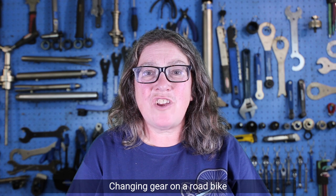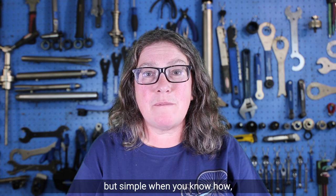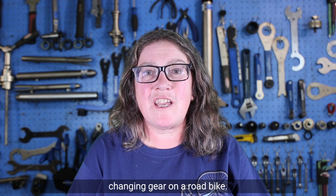Hi, Mary from Cycle Maintenance Academy here. Changing gear on a road bike is different to a mountain or hybrid bike, but simple when you know how. So today we're going to look at changing gear on a road bike.